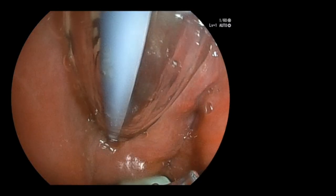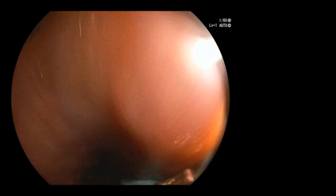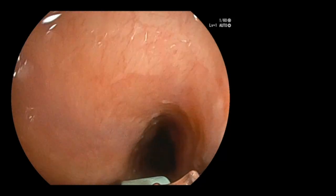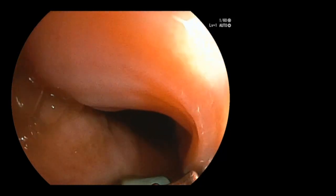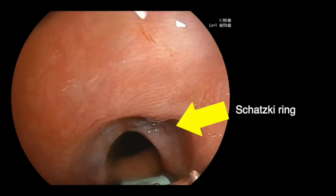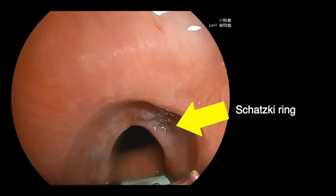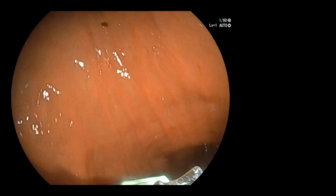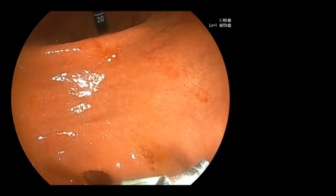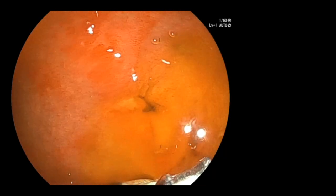A 66-year-old patient with pancreatic head cancer presented with gastric outlet obstruction secondary to duodenal stenosis. The Fujifilm EG740UT echoendoscope was advanced across the cricopharyngeus and into the esophagus, and then across the GE junction to the stomach. Note the excellent endoscopic view at intubation, which otherwise is not possible with standard linear array echoendoscopes. This degree of endoscopic vision will preclude inadvertent tear or perforation in patients with large cervical osteophytes or luminal cancer.